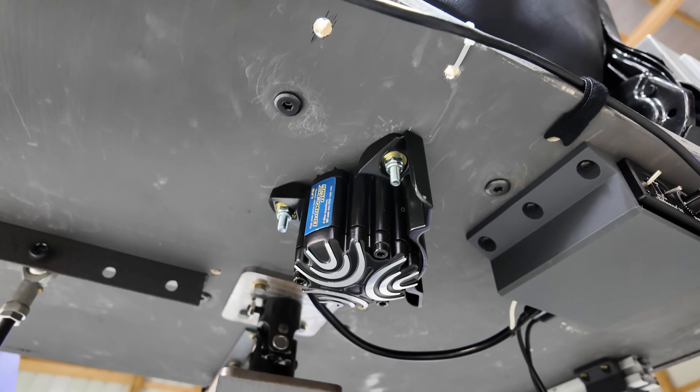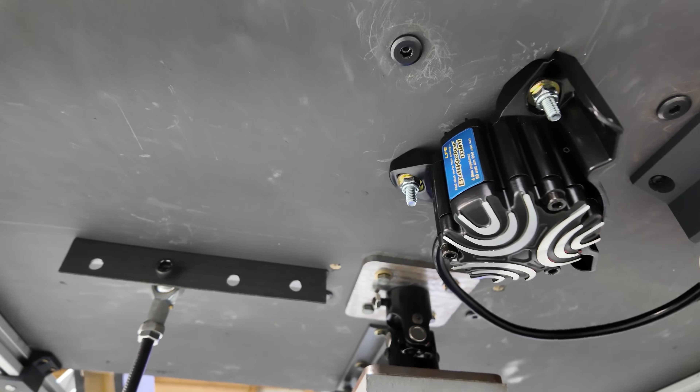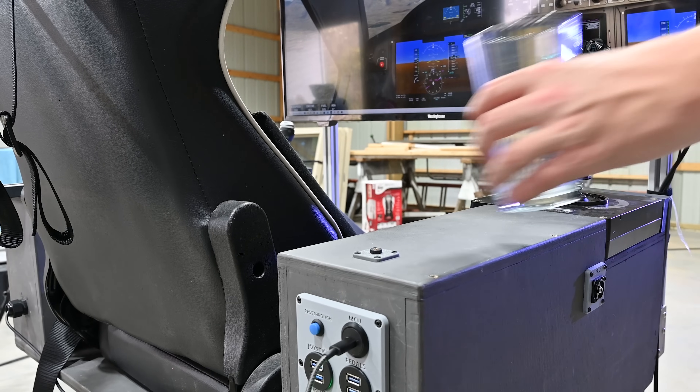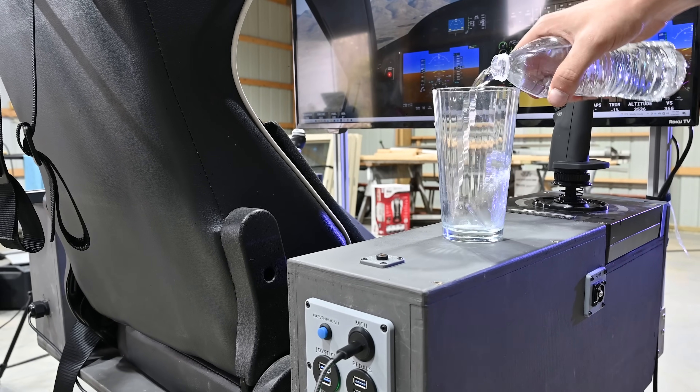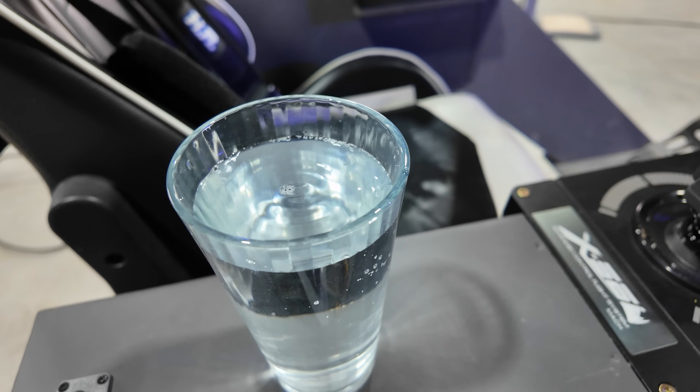One last-minute upgrade I made to this chair that made it so much better was adding a subwoofer underneath it, which is actually called a butt kicker. These replicate a lot of small vibrations such as engine noise and make everything so much more immersive. The best way to demonstrate this is putting a glass of water on the armrest — you can see how much it vibrates.